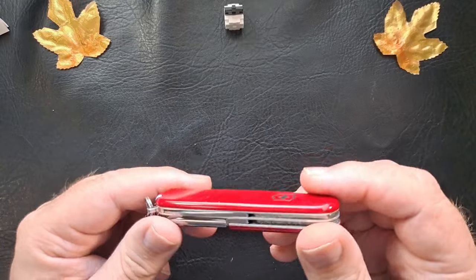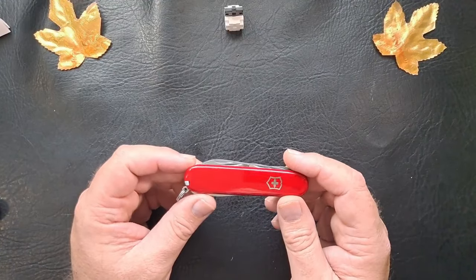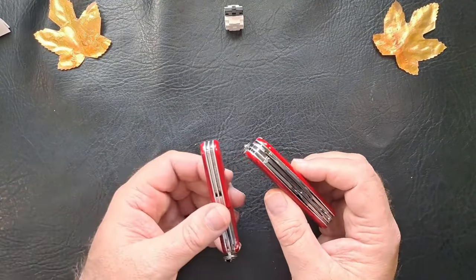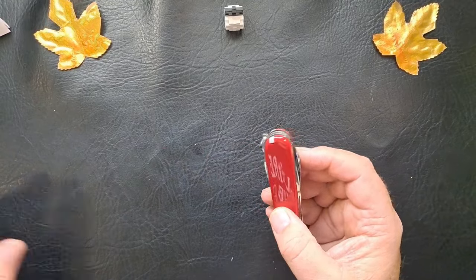But yeah, you can see this one's scratched up, scuffed up. So that's the Tinker. I decided to get the Super Tinker, which is a 3-layer knife. The Tinker is a 2-layer knife, so it's a little bit thicker and has a couple extra tools.